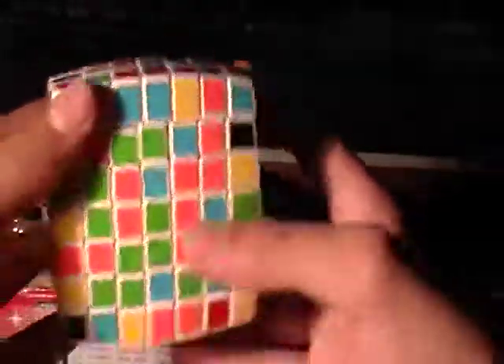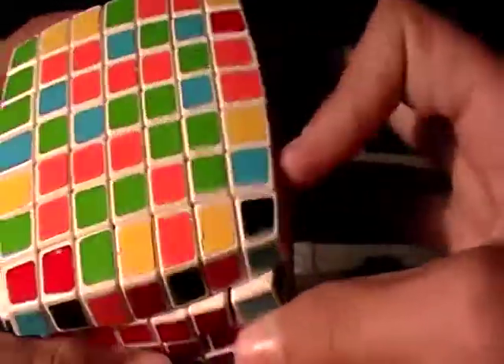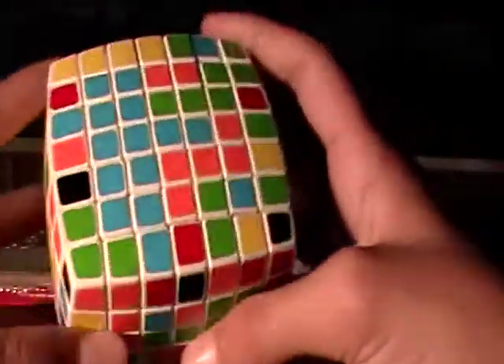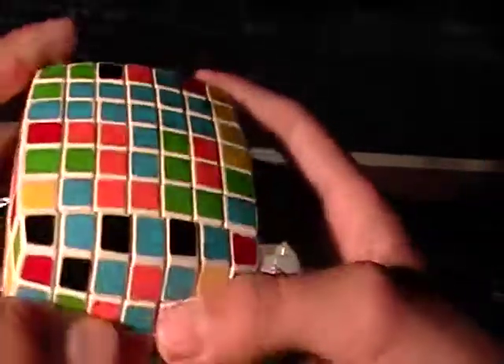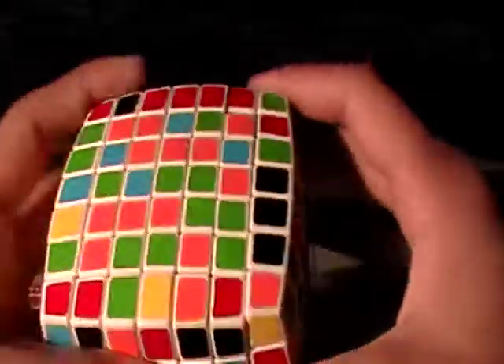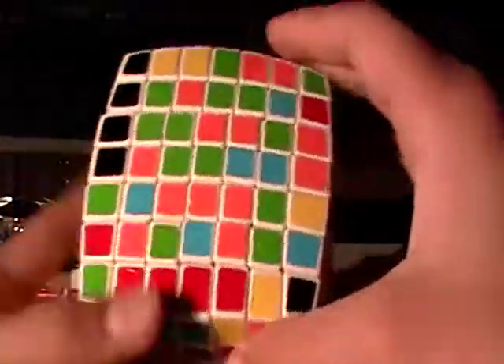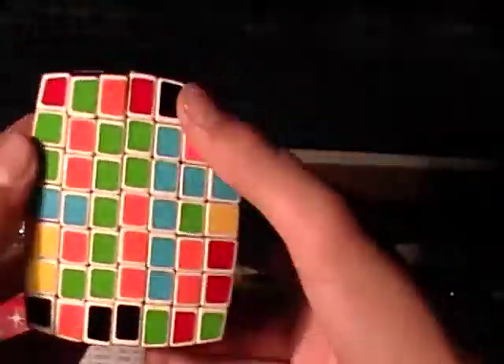There's a 3x3 bar right here and the piece you need is right there. Rotate it, bring it up, then rotate it again so you can bring this down without messing it up. You just need one more piece to make a 5x5, and it's right there. Bring this down — you messed up everything you did before. Rotate it so it's out of the way and bring this back up. Now you have the piece right where you want it: bring it up, rotate it out of the way, bring it back down. Now you have a complete 5x5 bar that you can bring up there.